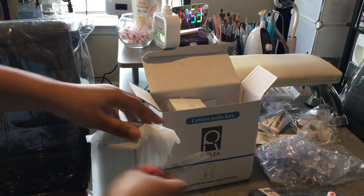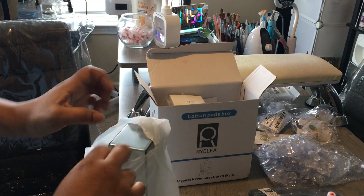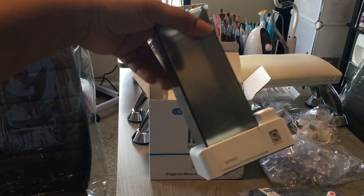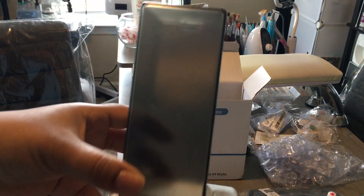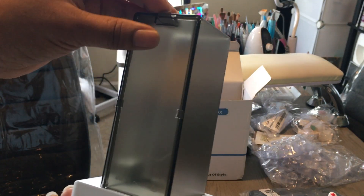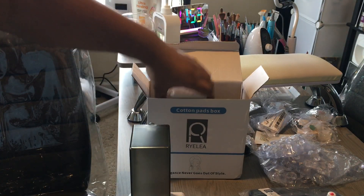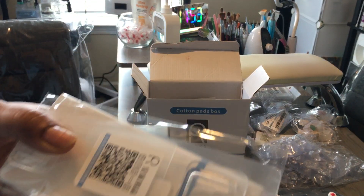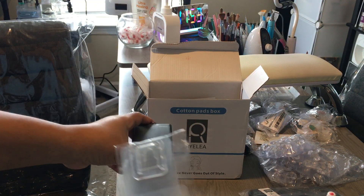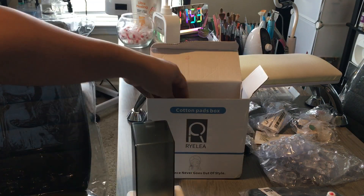This is how you put them in there. These ones do come with a box of cotton pads and these little tabs that you place on the back and then on the wall to hang them up, or wherever you want to put them.